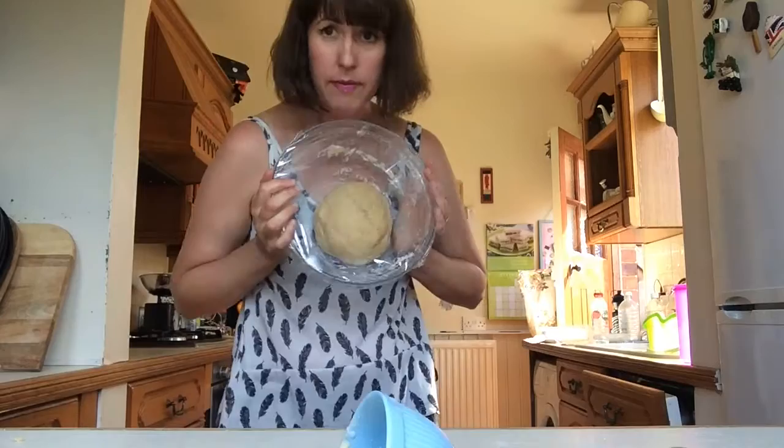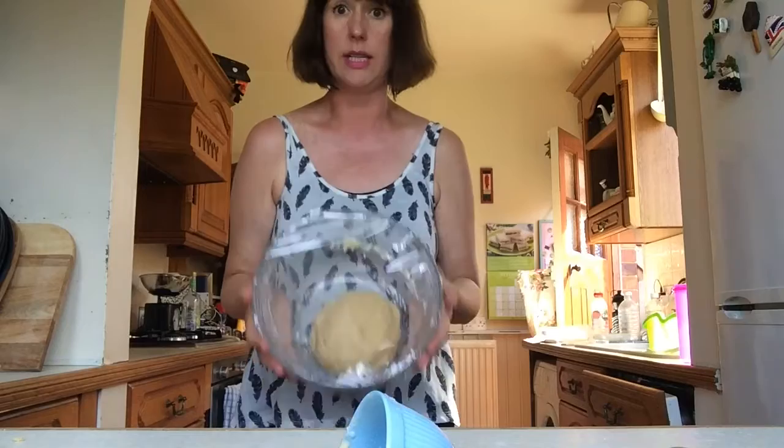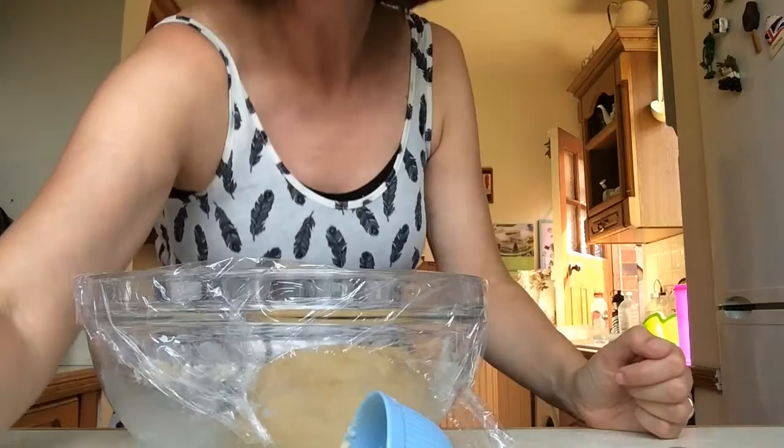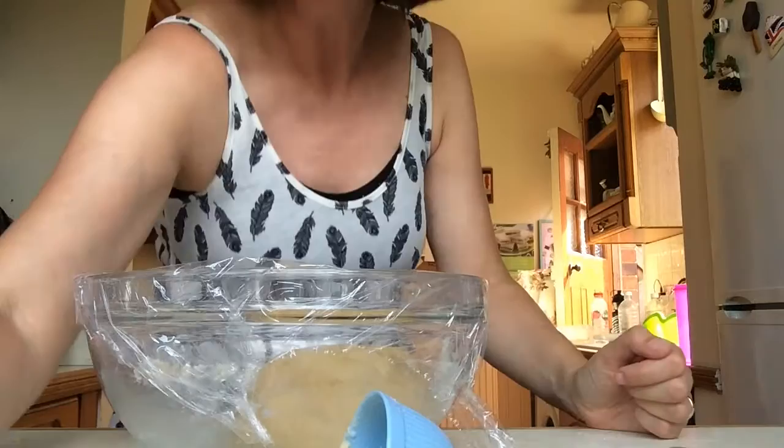I have now kneaded the bread - I got bored, so probably about five minutes. I don't think it needs any more - it feels a good texture. I'm going to pop it outdoors, not in direct sunlight because it's nearly 30 degrees out there, but in the shade, and hopefully next time you see it it'll be about three times the size. Whilst I'm waiting for the dough to rise for about 45 minutes, I'm going to make the chocolate filling. I need four ounces of chocolate - basically a 100 gram bar from Lidl, only about 40-something pence - plus four tablespoons of butter, a quarter of a cup of icing sugar, and one tablespoon of cocoa.